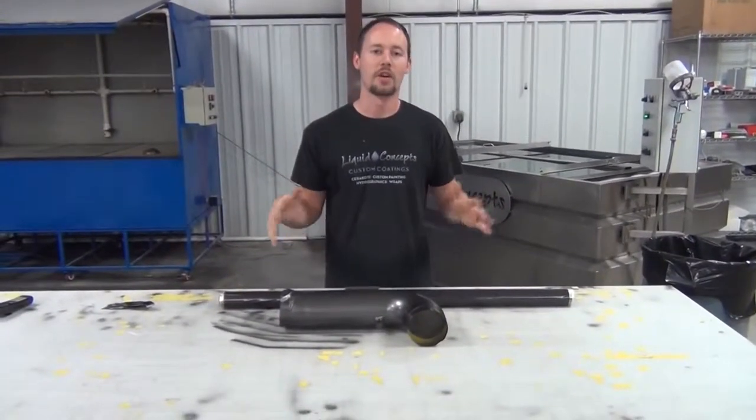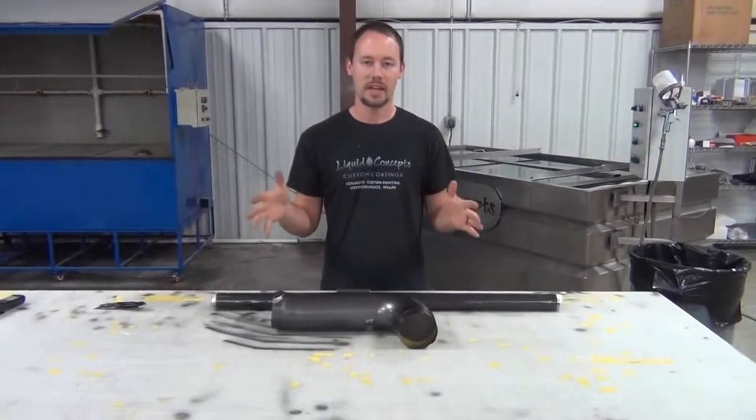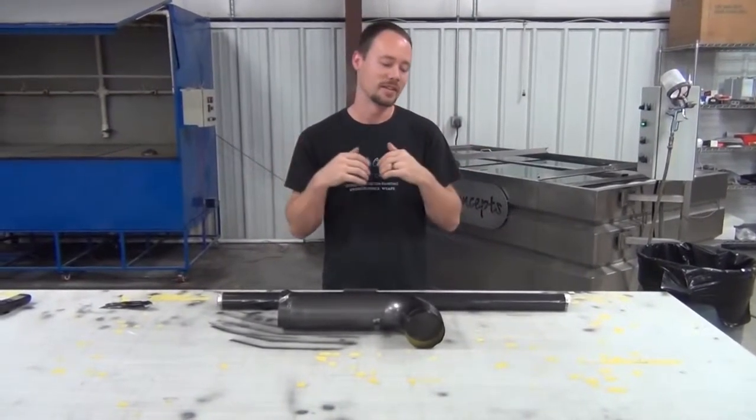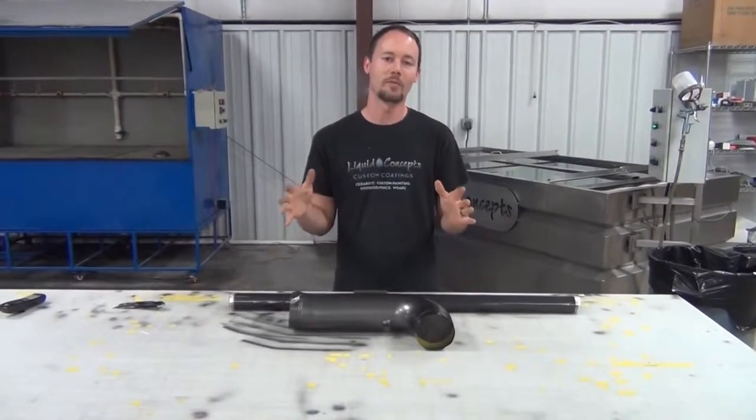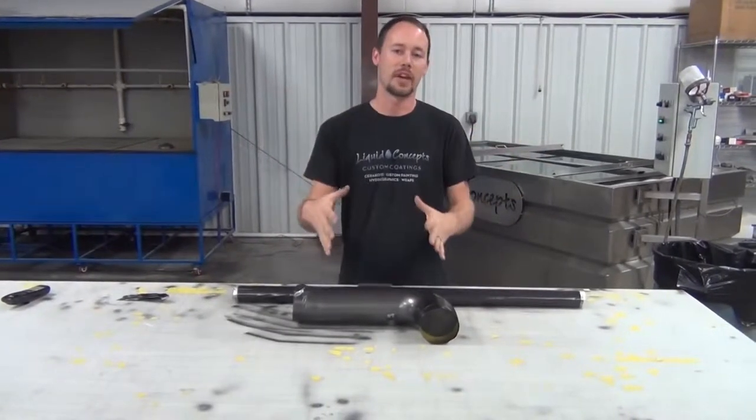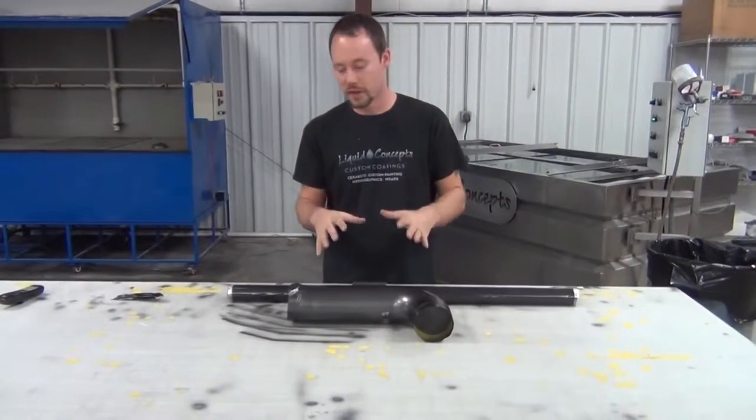Hey guys, Brian from Liquid Concepts. Just getting back from all the holiday festivals, Thanksgiving. I am stuffed. I don't want to be back because it was so nice to be off, but we're back. We're here. We're ready to go at it again and so now we've got a new exciting video for you guys.